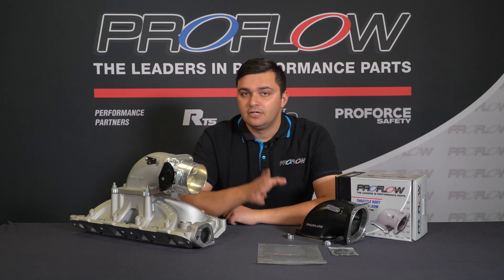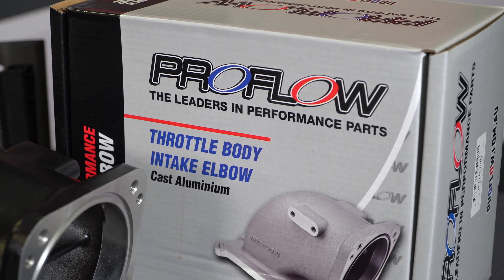Are you in the market for an intake elbow? Then check out these brand new units from our friends at ProFlow.